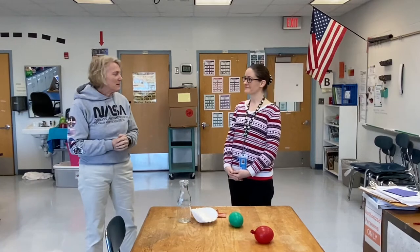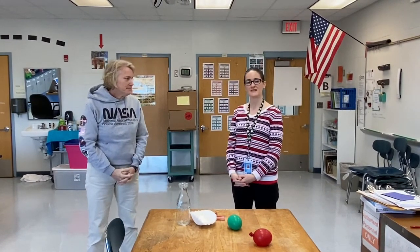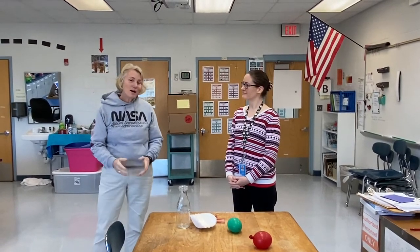So this week we have Sarah Wright. Hi everybody! I'm a paraprofessional here at Silver Sands. This is my fourth year and this year I'm working with online students. Sarah was also our support staff of the year last year, so congratulations. Thank you.